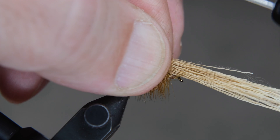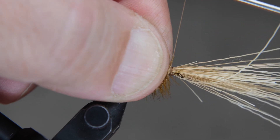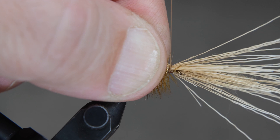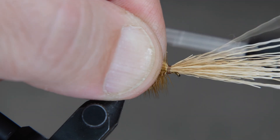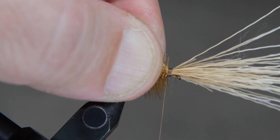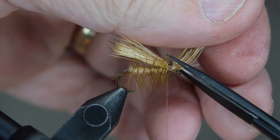Transfer the elk hair to your material hand. We're going to wrap it three or four times and then pull straight up on it. Pinch this with your material hand hard while you're doing this to keep it in place. Once you get it secured, come in with your scissors and cut it off just above the eye at an angle, making a little head on it.